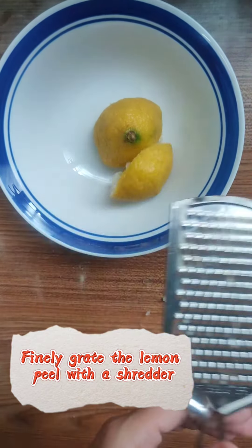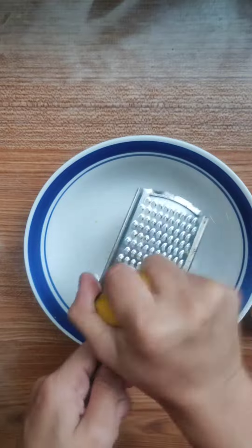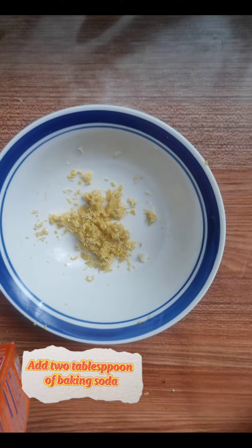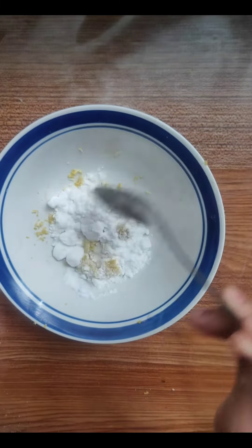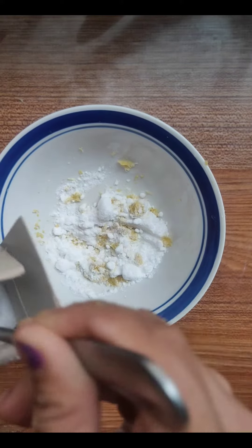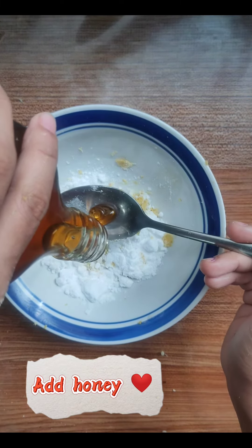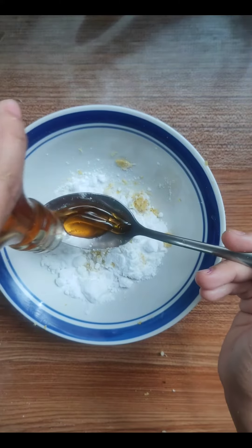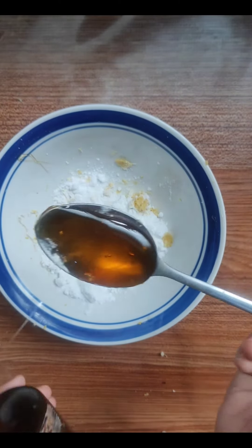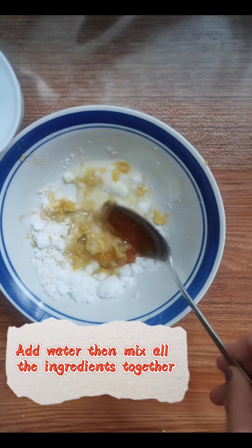Finely grate the lemon peel with a shredder. Add a tablespoon of baking soda. Add honey. Add water, then mix all the ingredients together.